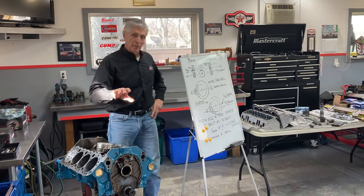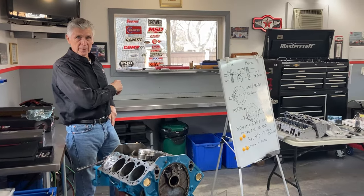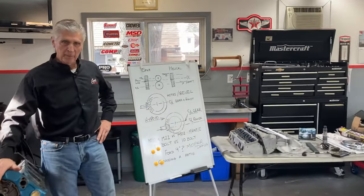If you watched my previous video, I'm ready to start. My bench is clean, and that's how we start every job — with nothing on the bench. I'm lucky to have Alec with me here today to help me out.